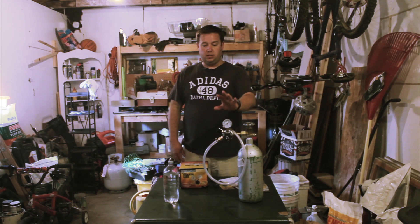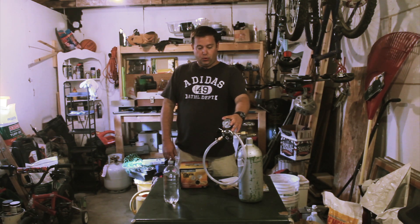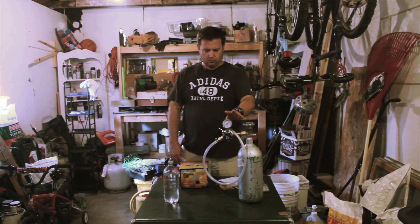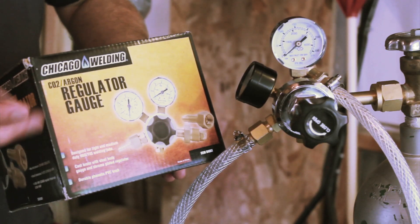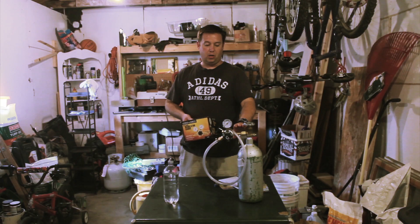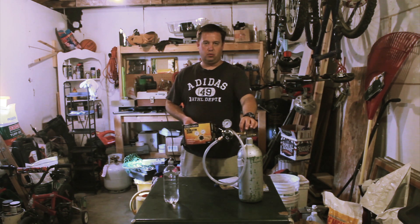Next I needed to get a regulator. I went to a local brew shop — they sold really nice regulators for about $75, again a little too much for what I wanted to spend. So I went to Harbor Freight where Chicago Electric made an argon/CO2 regulator. I bought that. It comes with an argon attachment which you have to remove and replace with a CO2 fitting in order to attach to your CO2 tank.